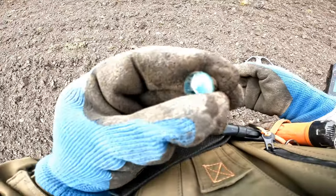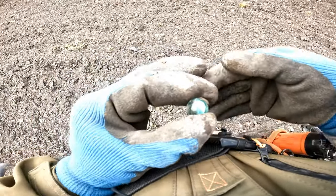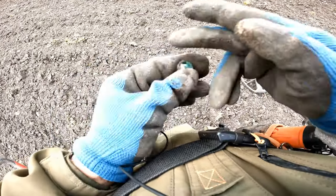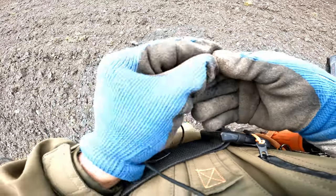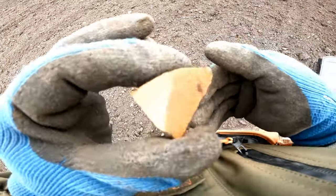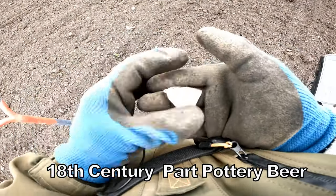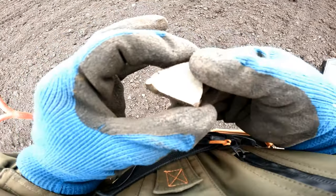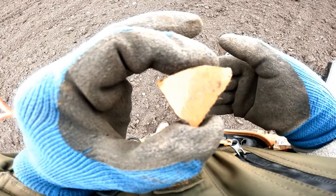Some sort of marble I think — not quite sure what it's for, but it's a glass marble. And part of a 17th–18th century jug, probably a beer jug of that period, glazed on the inside and brown on the outside, a bit glazed.